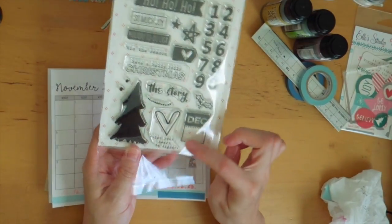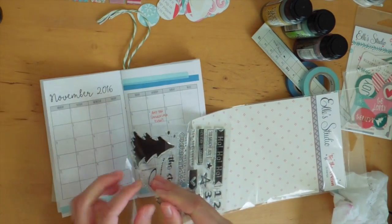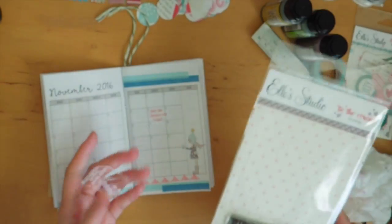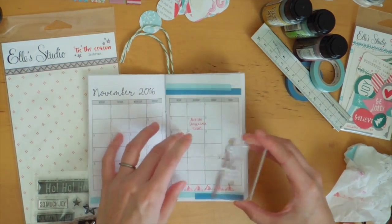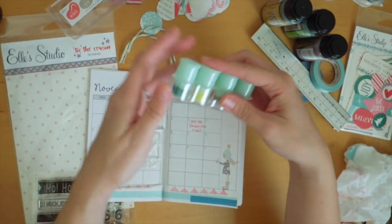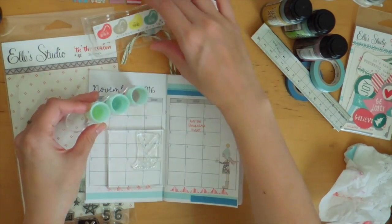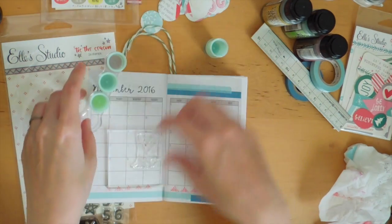This is really cute — 'let your heart be light.' I can put that right here because there's no days here. First impressions of this company, Ellie's Studio: the stamps seem to be quite nice quality. I'll put that right here. Let's try this color — not too sure what it's called, but this taupe color kind of matches, though I want it to pop out a bit more.